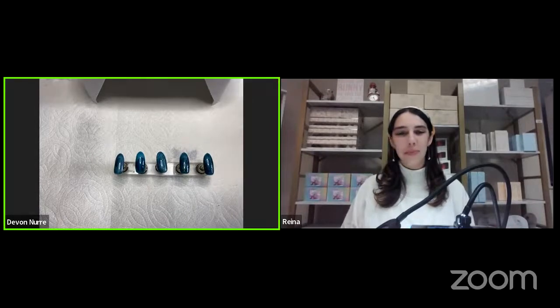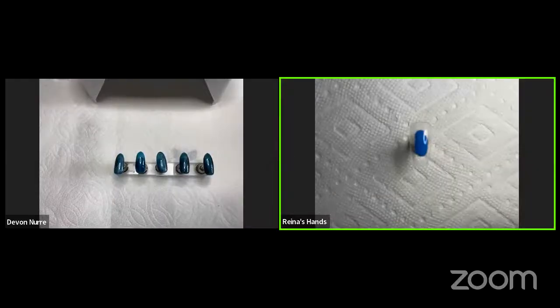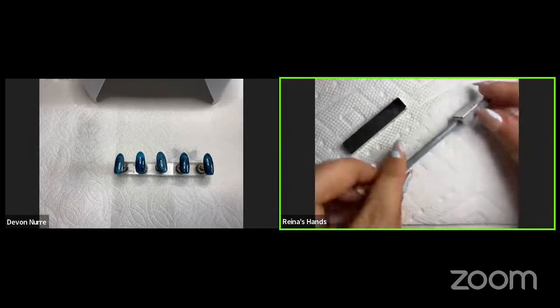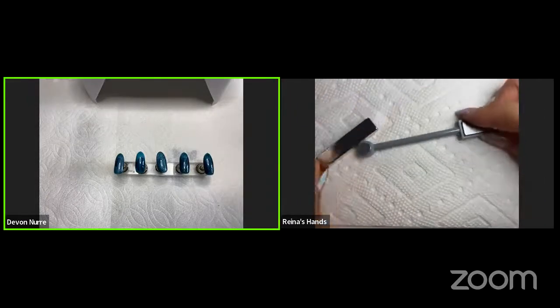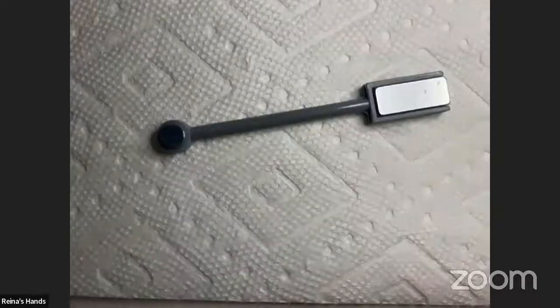Okay, let's get started. Why don't you show me the two magnets that you have, Reina? I have one large magnet and one dual magnet. What is the difference between the two? Are there specific scenarios you would use one and not the other, or is it just preference?